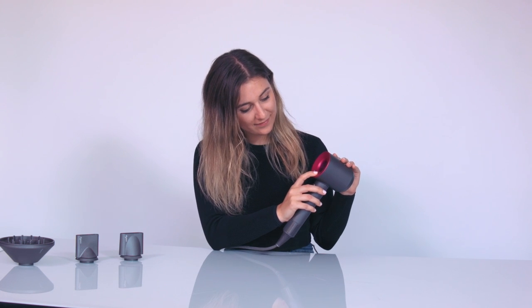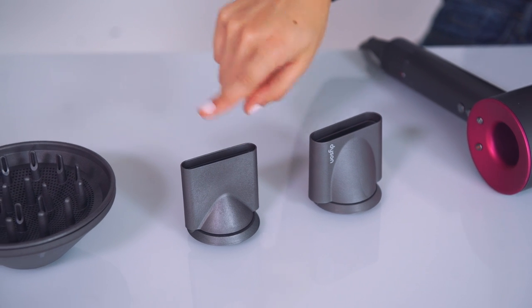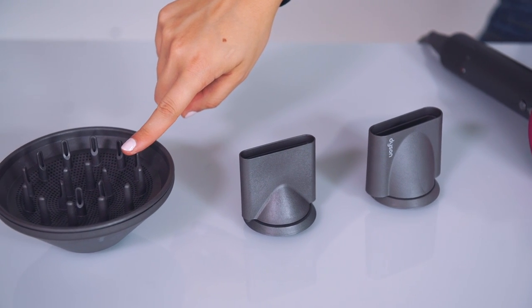What makes this hair dryer a real styling tool is the three magnetic attachments: the smoothing nozzle to smooth, the styling concentrator to shape, and the diffuser to curl.